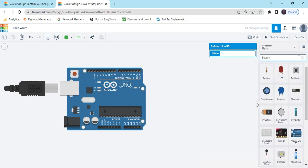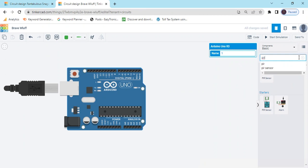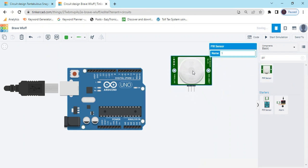Now second, we search for sensor PIR. This is a motion sensor also. There are three pins: the signal pin connects to the digital pin of Arduino and also to the analog pin. The power pin and the third is the ground pin — ground pin is negative, connect to the negative.